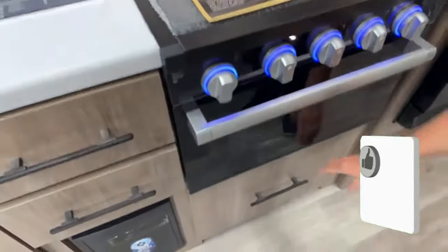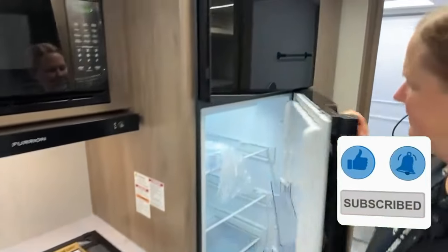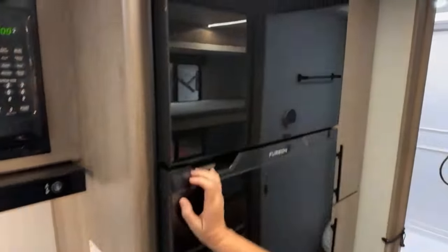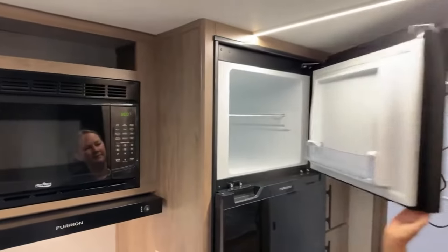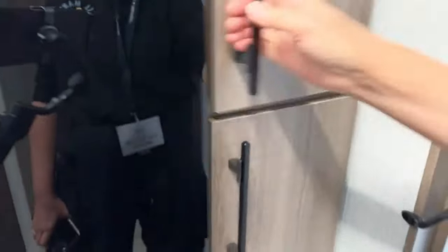We've got a three-burner stove, a mini oven, a big drawer, and a Furrion 12-volt refrigerator-freezer. There's a food pantry next to it, and it goes pretty deep on both sides.